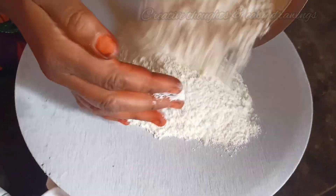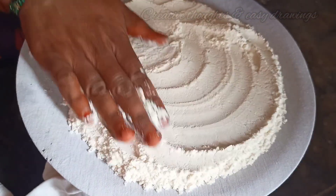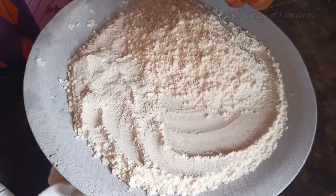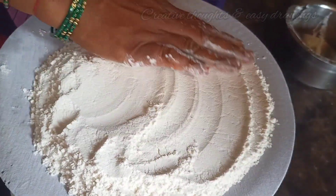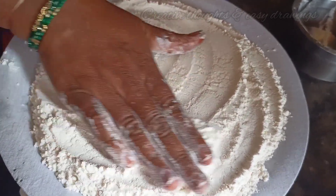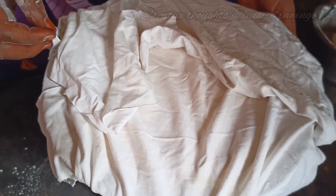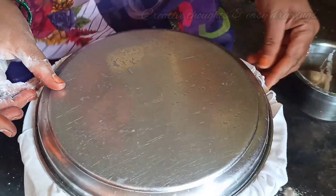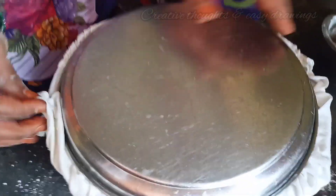I am going to add 2 cups of water and ½ cup of water. I am going to cover this bowl.